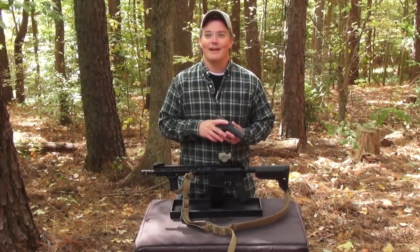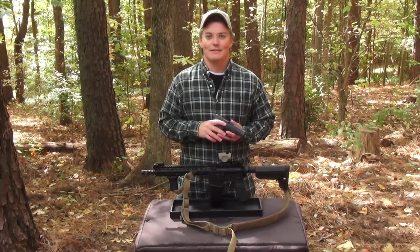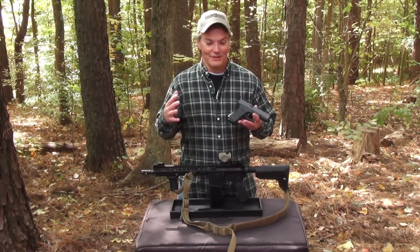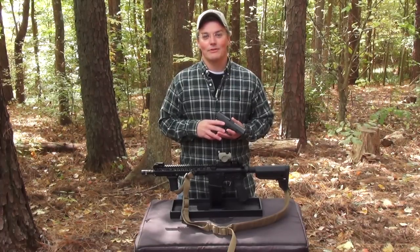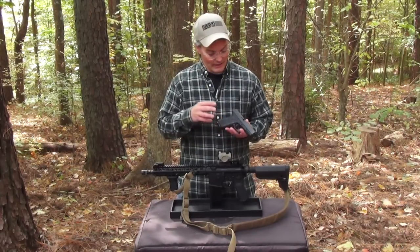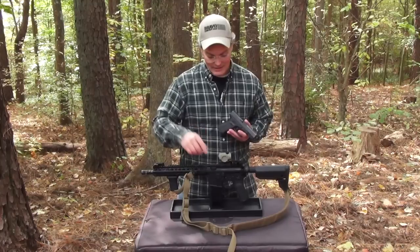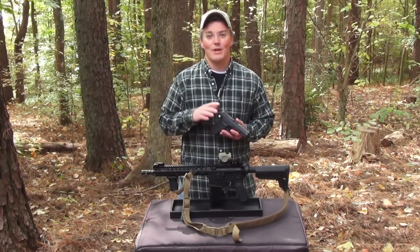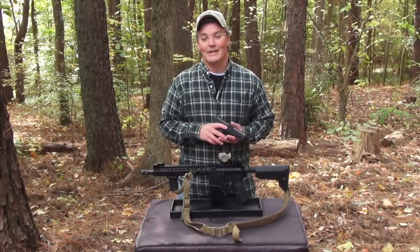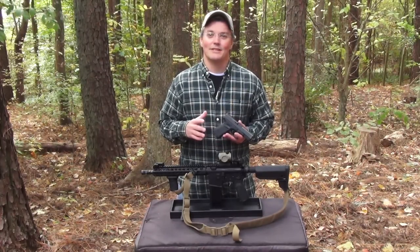I really think that Larry has this aftermarket accessory thing figured out, and I'm not just talking about the designs — I'm talking about how he does it as a business. Instead of forming a manufacturing company called Vickers Tactical, Larry has partnered with manufacturers that have already earned a reputation doing things right: Tango Down for the Glock controls, Wilson Combat for the sights, Blue Force Gear for the slings. That way the manufacturers can focus on what they do best and Larry can focus on what he does best, and it also means that he can take advantage of their pricing efficiencies.